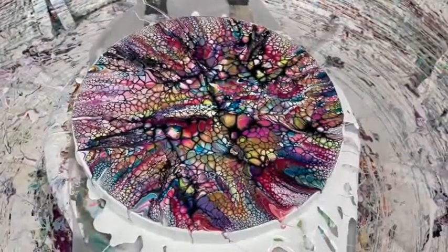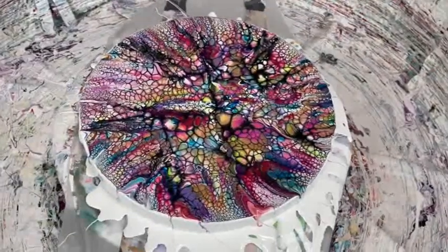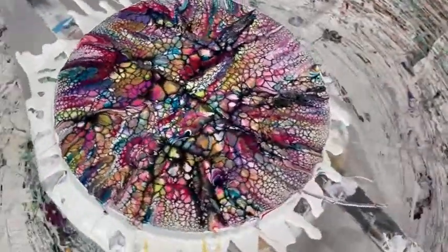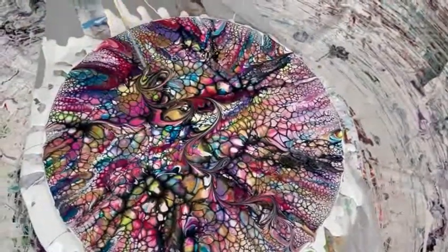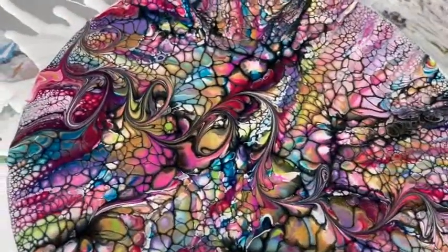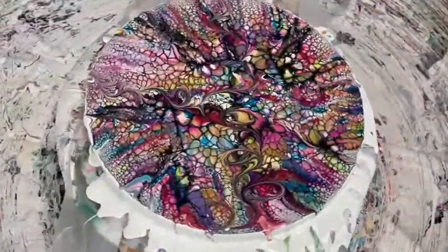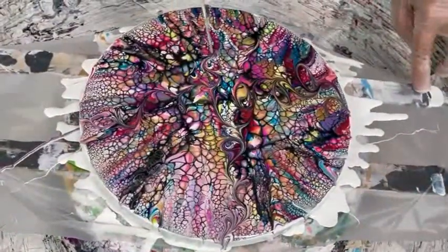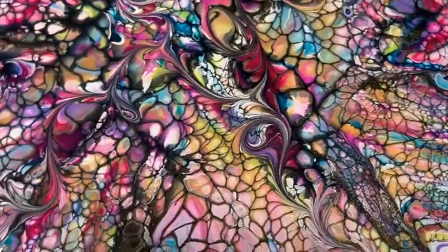Now I'm going to do a little wrecking — we actually call it 'enhancing' now, but when you originally started this technique we called it 'wrecking.' So you've done the drizzle, the swipe, and now the wreck is coming in. I don't think you need to do too much wrecking because it's really pretty — I'll just go right down here to show them a little bit. You don't want to overdo it because the cells are so pretty. That's your wrecking, which is now called enhancing.